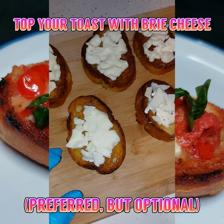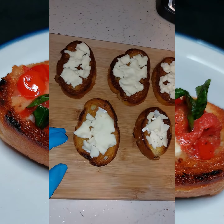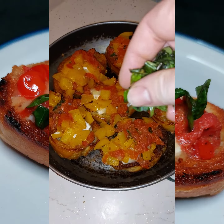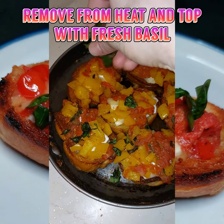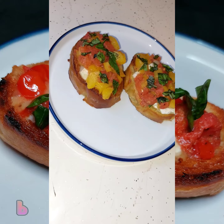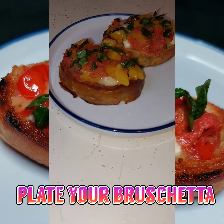Take some brie cheese — it's completely optional, but I will say it does bring out a whole lot of flavor here. Put it on top of each piece of toast. Now take your done toppings and put it on each piece. Put it on your nice hot pan on a very low heat with a lid on, and let that cheese melt. Sprinkle on some additional basil on top.